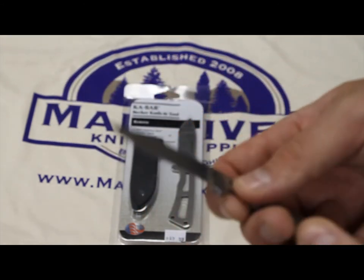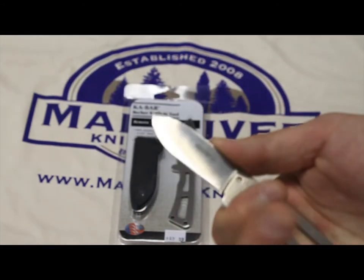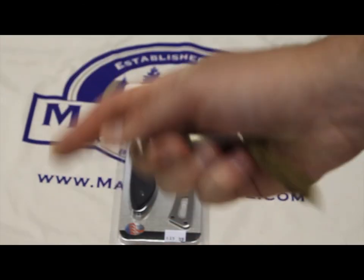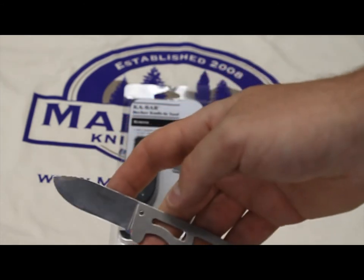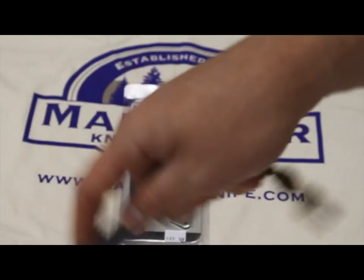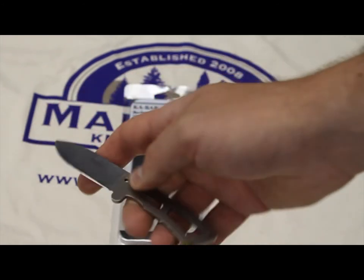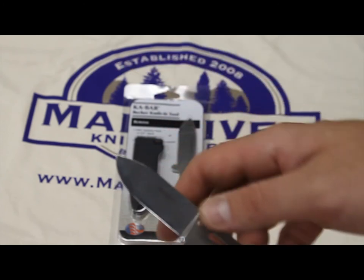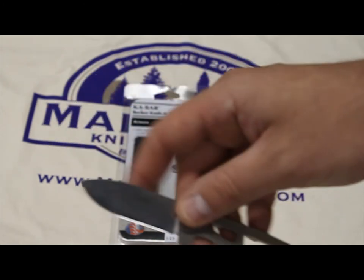These knives are great for what they are, and with a little bit of a lanyard on there, they fit your hand great. They would be a good little skinner for small game, and if you're skilled enough to do larger game, you could probably skin it with this too. It would be really good for hide removal because you don't have a lot of steel in the way, and it's got a really nice belly on it just for that task of skinning.